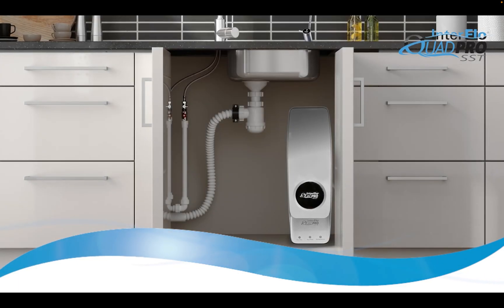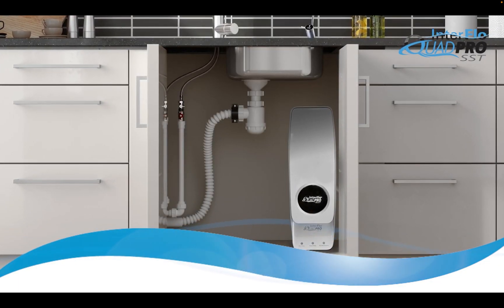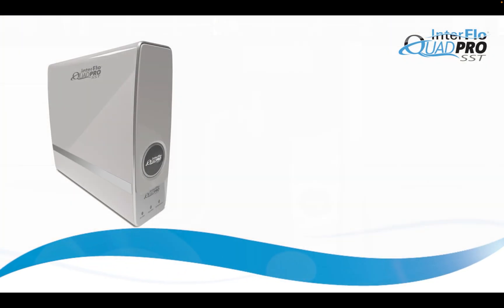The tankless design means that Quad Pro fits under the sink better and takes up less space. With no tank, there is a reduced potential for bacterial growth.